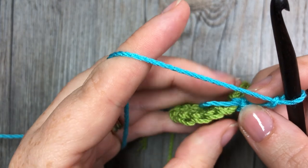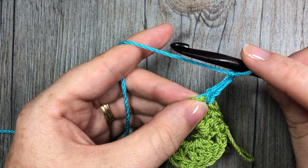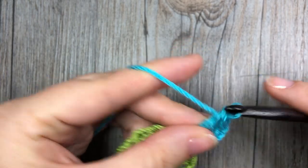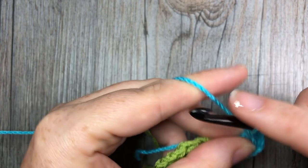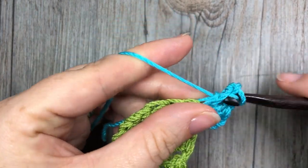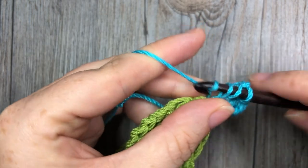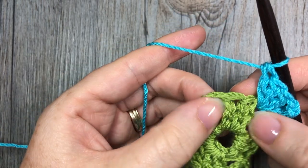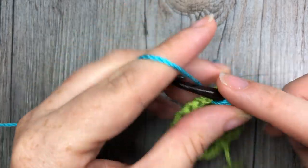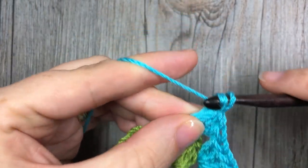At this point I like to work over top of my tail end that is sticking out, just to make it a little bit more secure. We're going to continue working our granny square — we're going to work two more double crochet stitches. Because this is our corner, we're going to chain two, and then working into that same chain two space below, you're going to work three more double crochet stitches. Next, you're going to skip the three double crochets in between, and in your next corner stitch you're going to work three double crochets, then chain two.